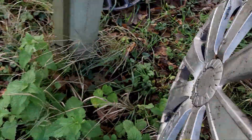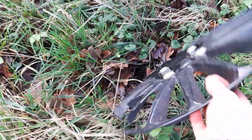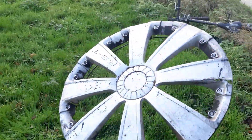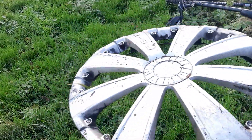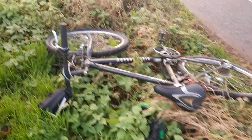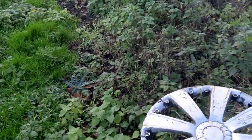This one, and then this one, which is broken, so I'll leave that one. But this one's still complete, so I'll take this one. Oh no it's not — I think it's 16 inch, no it's not, it's 15 inch. I'll still take it, so yeah, there we go.